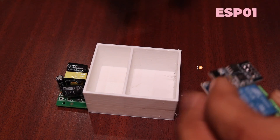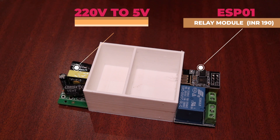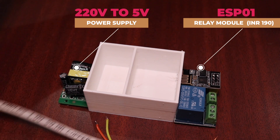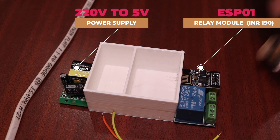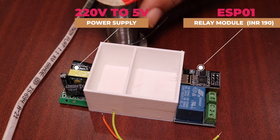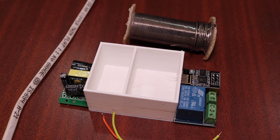Now to build this DIY smart switch, you will need a few things: an ESP01 chip, a relay module, and a power supply. You can buy a HiLink power supply — I bought a generic power supply because it's been working really well for me. Otherwise you can go with a HiLink 5-volt power supply. You will also need a soldering iron, some tin, and a few other tools such as a screwdriver and a few wires.